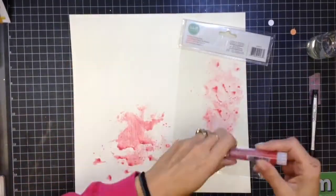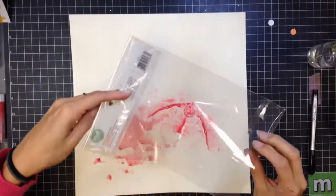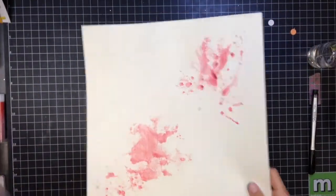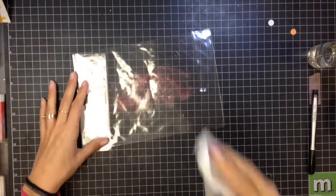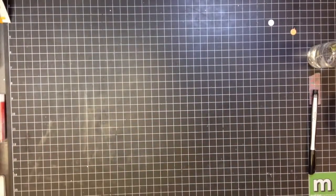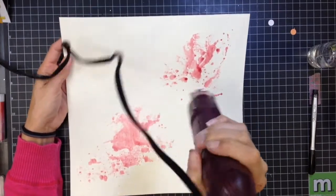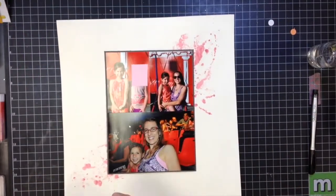I'm taking some plastic packaging and a gelato, adding a little bit of water, and then adding it down to the page. A lot of this is going to end up getting covered up. I'm trying to get some movement diagonally — from bottom left to top right — to create a flow across the page. When I put the photo down, it kind of draws your eye across the page. I'm going to dry that up quickly and then my photos will go down.